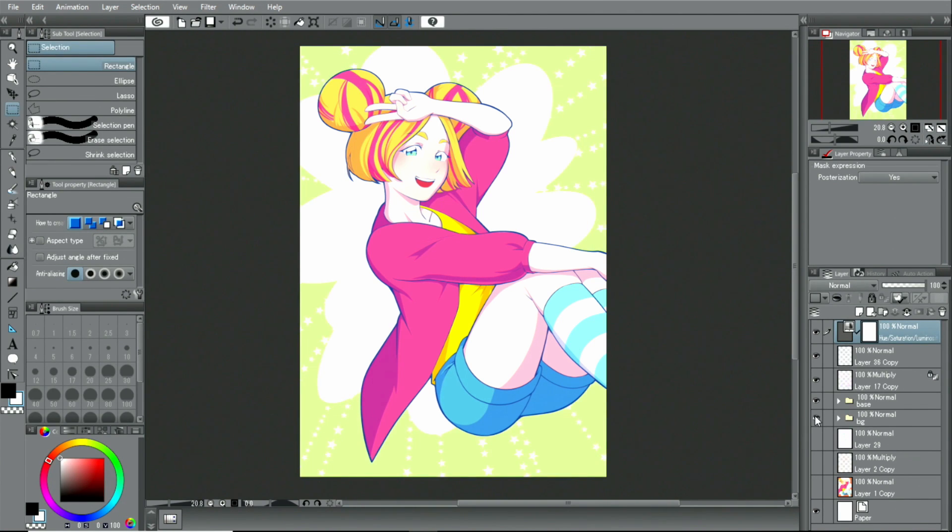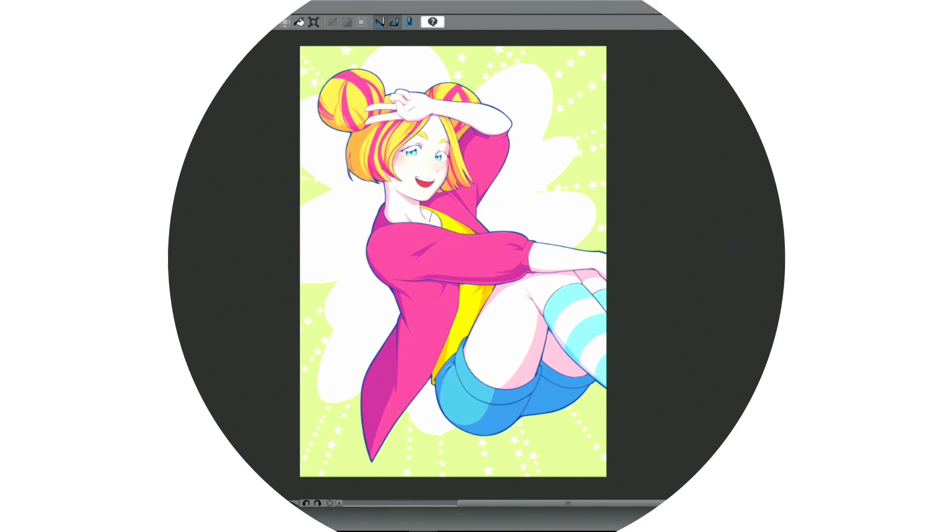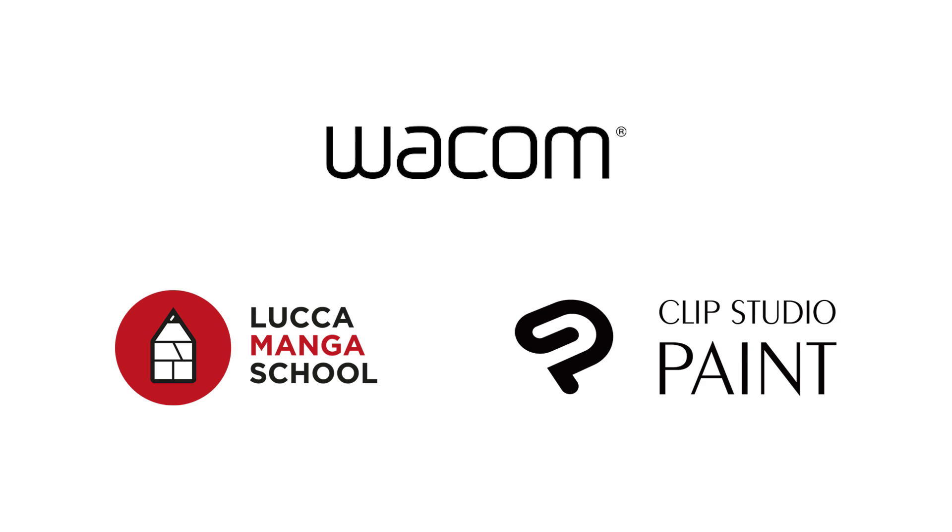Lastly, I have a look at the picture as a whole again. I use materials to work on the background and make additions. If still necessary, I add some more corrections, adjustments, or filtering to complete the illustration.